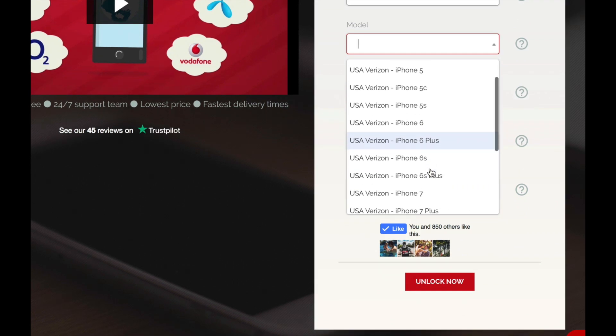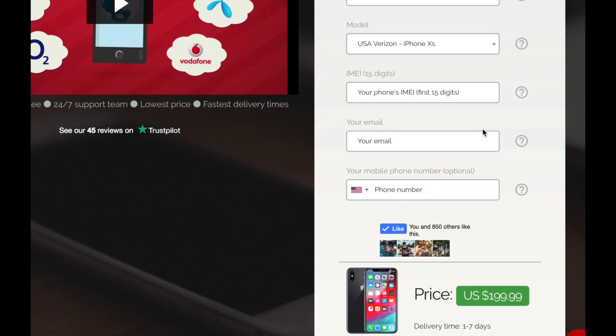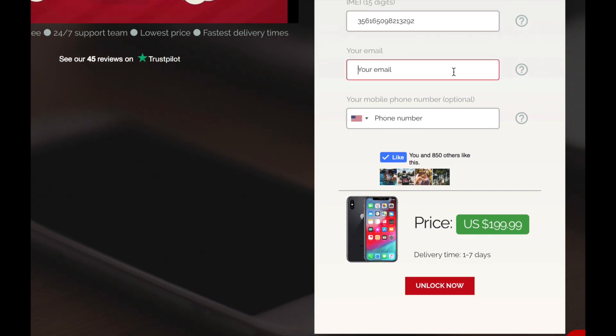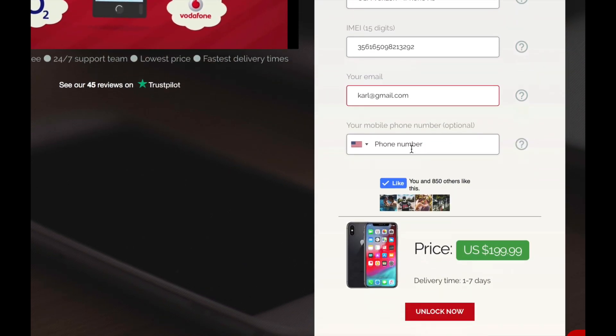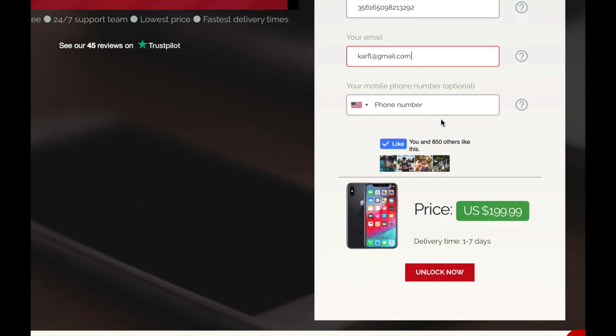Now the specific model — as I said before this is an iPhone XS, but if you have a different model just look for your model. Now the IMEI number: this is the 15-digit number we found in the previous step, so go ahead and enter it here. Now you have to enter the email address where you wish to receive the unlock instructions. You also have the option to enter a phone number, but I'm not going to do that.